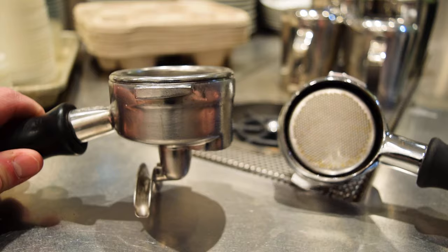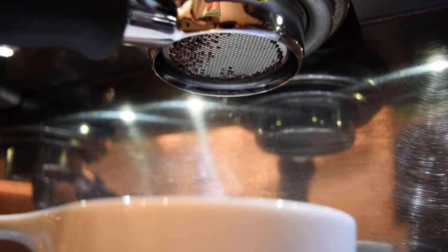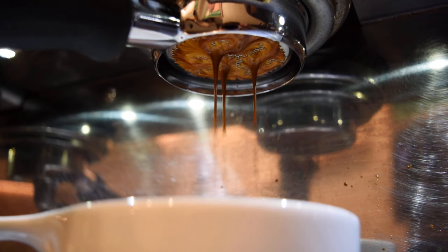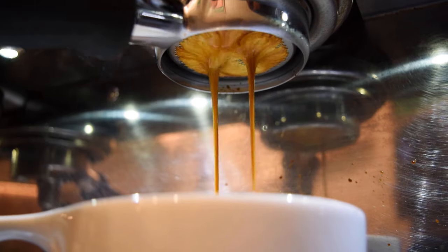Back to portafilters — both of them start the same way. What you are seeing with the bottomless is also happening with the spouts, it's just that the process is covered up. You can see that our espresso is finding its way through the tiny basket holes and as it all comes out and starts to cling together, it starts to form distinct streams. If the espresso is coming out evenly, as is the goal, you'll see the streams quickly become one.